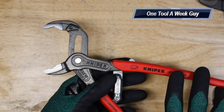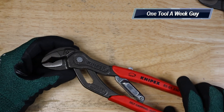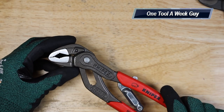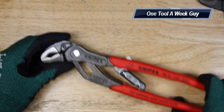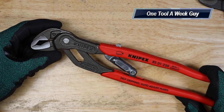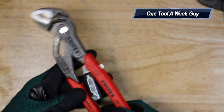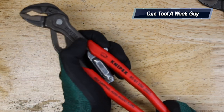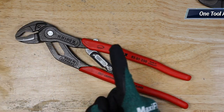They're good up to inch and a quarter on pipe or anything else that size. They have a nice design to catch nuts or bolts and remove them. On Amazon you can find them for $59.85. It's a pretty neat idea — let me know what you all think in the comments below. As always, thanks for the support and thanks for watching One Tool a Week!